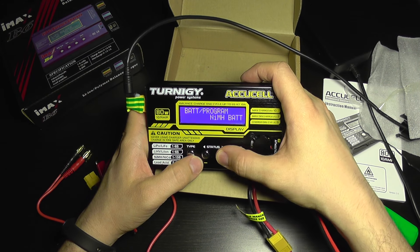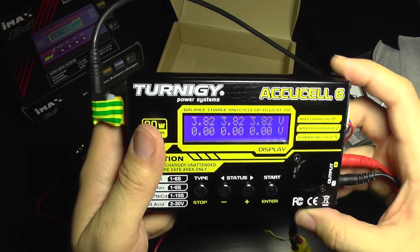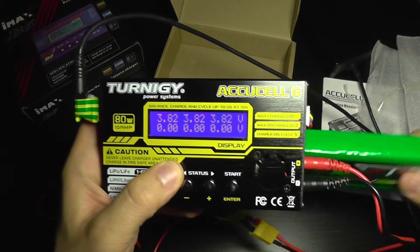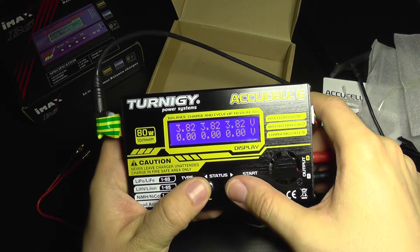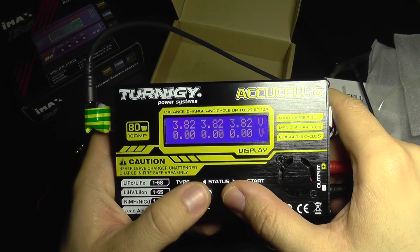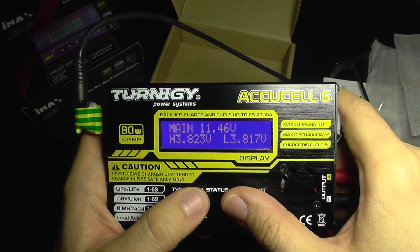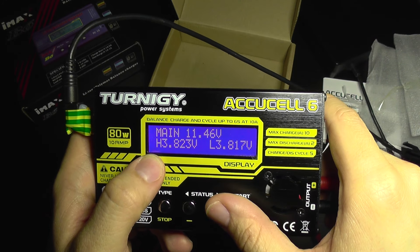Let's check the battery meter first — it shows the voltage for each cell. This is a three-cell battery, so three cells are shown. This battery was kept in storage so the values are close to storage voltage. It also shows total voltage, highest cell voltage, and lowest cell voltage.